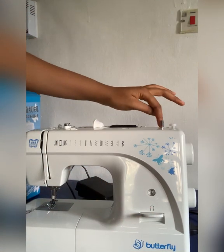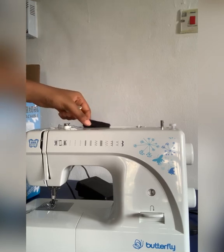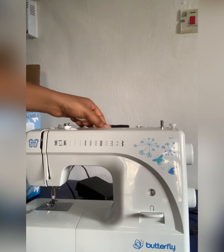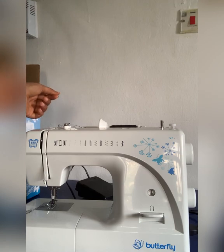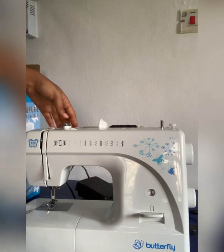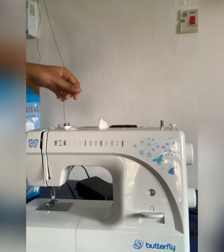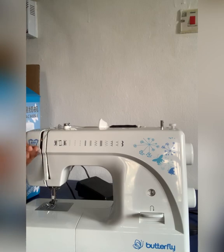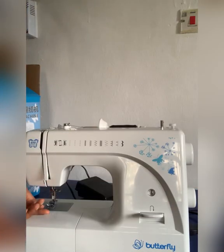The bobbin area, like I said earlier, is just easy to use, very easy to use. The thread — just put it in and lock it up. It's just like a manual machine, but this time it has the electric motor inside it. Then thread the machine down and up — I'm gonna leave a link down below on how to thread the machine. Just follow the arrows; there are arrows written on the machine. Just follow the arrows — it's gonna guide you on how to thread the machine.